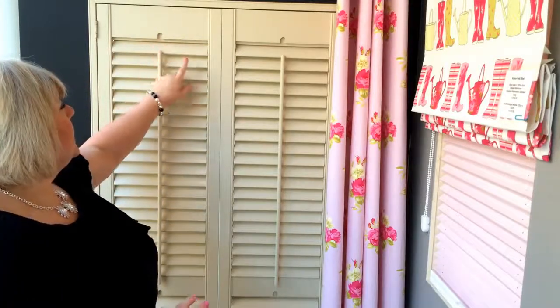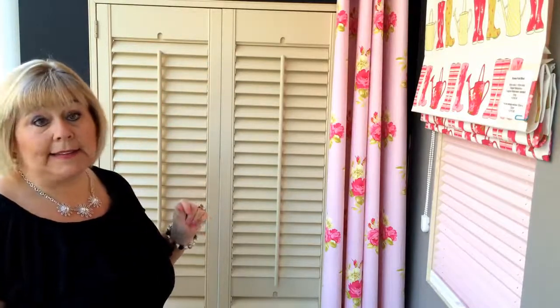These ones here are shown with the 48 millimeter slat. They're actually available in six different slat sizes — 48, 64, and 90 are the most popular ones, but you can go from a 35 millimeter up to 110 millimeters.